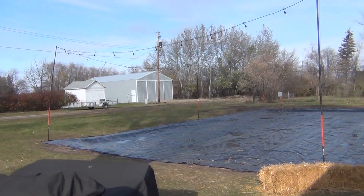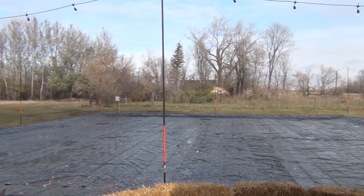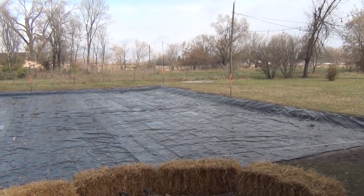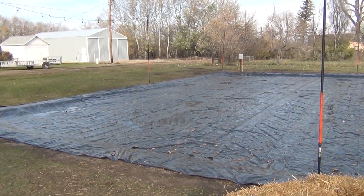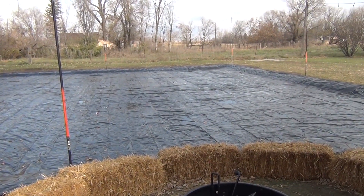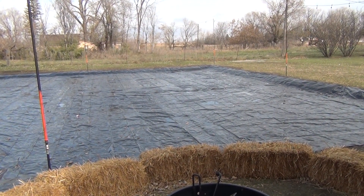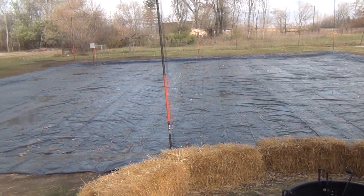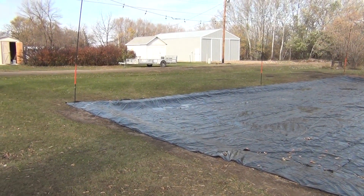I have constructed an ice hockey rink — it's 60 by 60. We've laid down plastic; it's four-and-a-half mil plastic. I had a couple of rolls of 100-foot by 20-foot sheets. I just stretched them out and used four-and-a-half to five-inch landscaping staples — they look like big staples. I just pounded them in the ground and tucked all the corners in and folded them over, double layer.